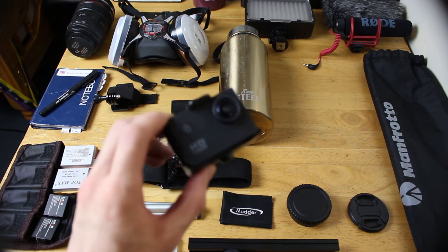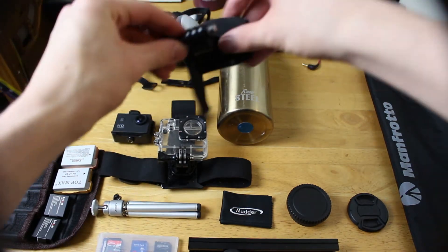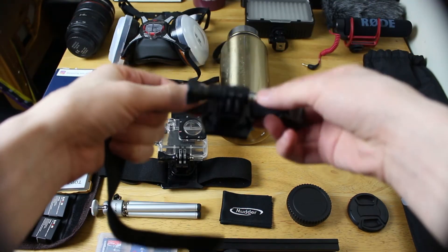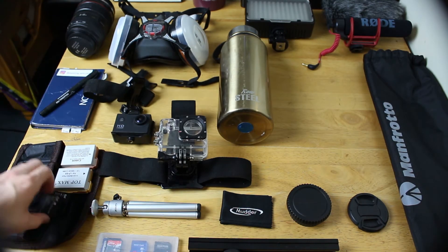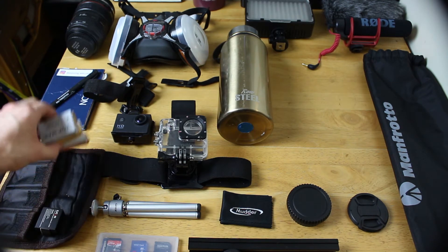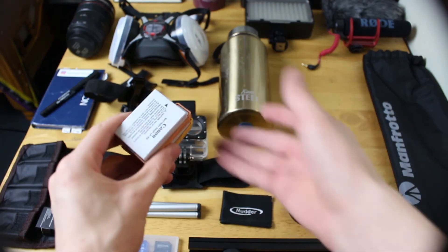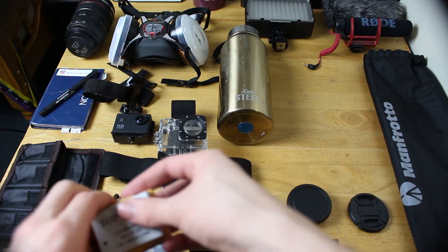It cost me 30 quid. So I take that with me. I have a mount for that to go in my bag as well, so I can have it mounted on my bag. I have two spare batteries for that as well. I have spare batteries for my camera — one legitimate Canon one that came with it, and I have two of these Topman batteries which I bought off Amazon.